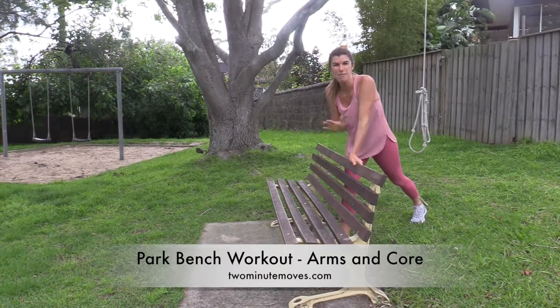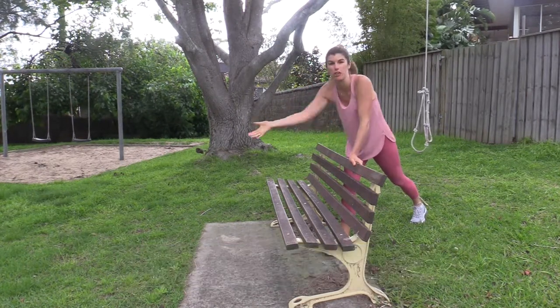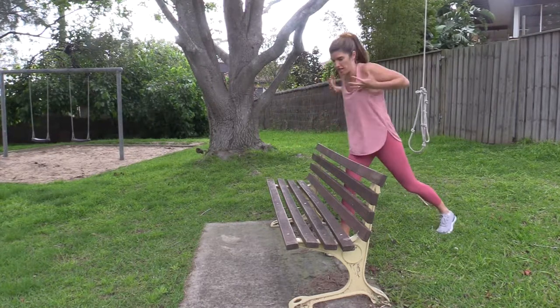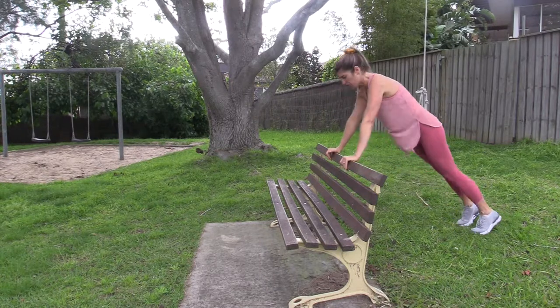Hello there! When you see a park bench — when you're at a playground or out for a walk — try these moves for your arms, chest, and shoulders. You're also going to work a bit of core.